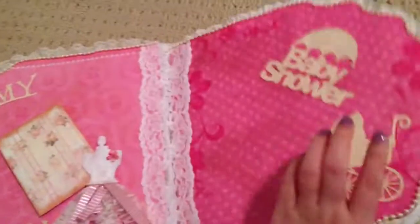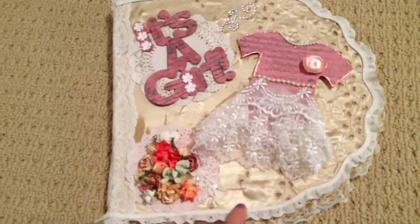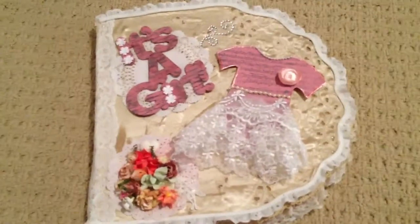And then the back — that's it. So that's my little mini album. I don't know if it's really a mini album, but that's my little album that I did. Thanks for watching, guys. Bye.